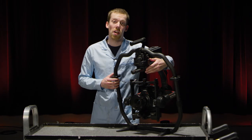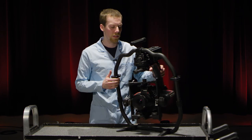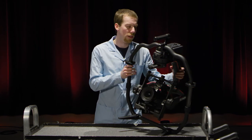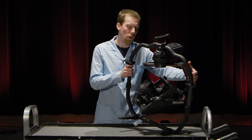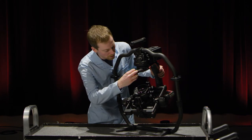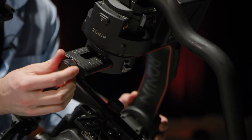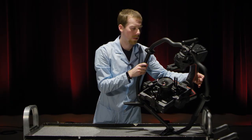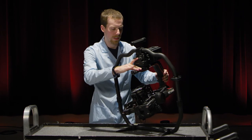The third and final axis is the pan axis. First unlock the pan axis, then unlock the pan axis control. Lifting up on one side of the Ronin is going to tell you which direction you need to go. If the back moves downhill, the whole unit needs to come forward, so we're going to rotate this counter-clockwise to move it forward. That looks about right — now I can lock this axis.